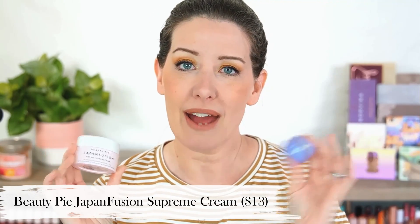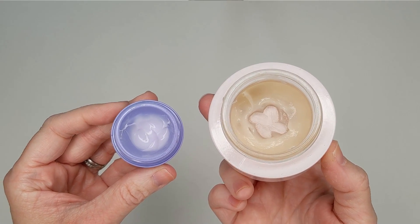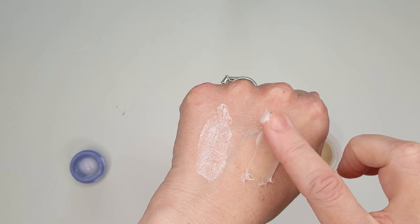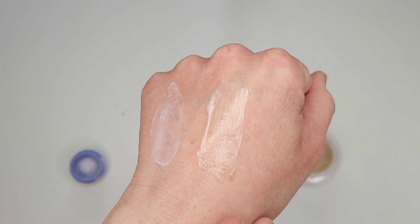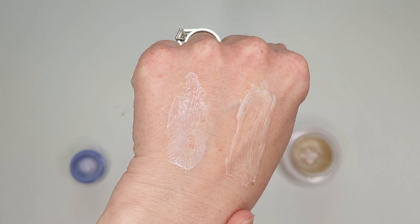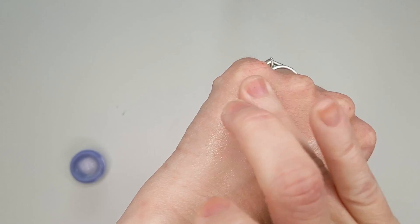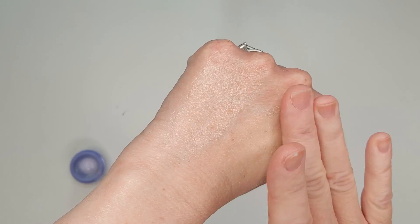As I was using the first jar, I realized it really reminds me of another product I had well before this — the Beauty Pie Japan Fusion Supreme Cream. Both products are actually made in Japan. They don't have the exact same ingredient list, but very similar to the Tatcha, the Japan Fusion Cream has that really thick, rich, cushiony kind of feel. Both are made with water and glycerin as the main ingredients, so they both have the same feel. When you put them on your skin, they plump everything out and your skin has a dewy look.